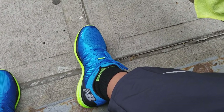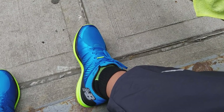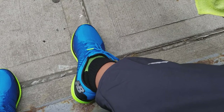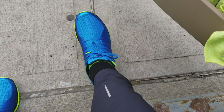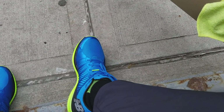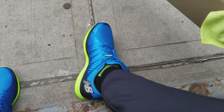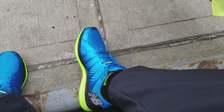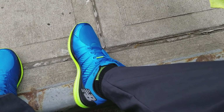Alright guys, what's up? Big Dre back with another review. Today we're looking at the New Balance Fuel Cell, as you can see right here. Pretty stylish shoes, man. These shoes came out a while ago, but I just got my hands on them for a sweet price. And I've been wearing them for a couple weeks.